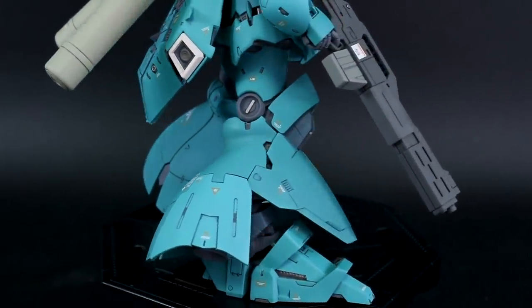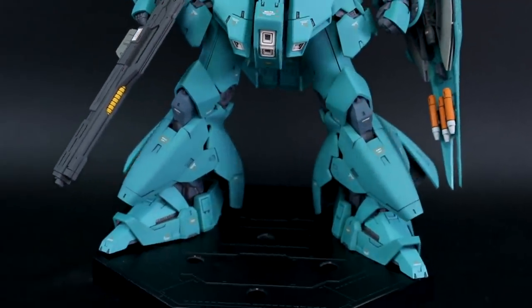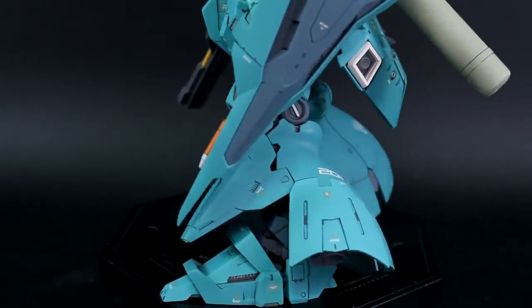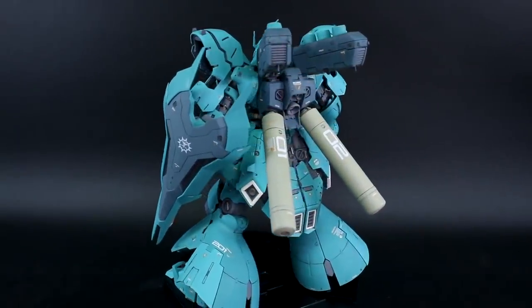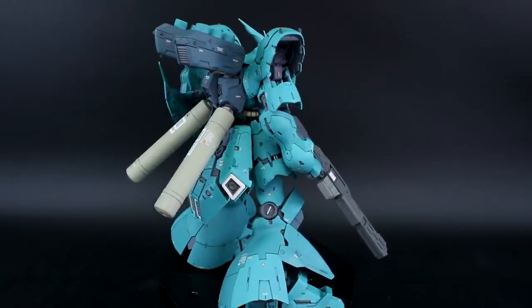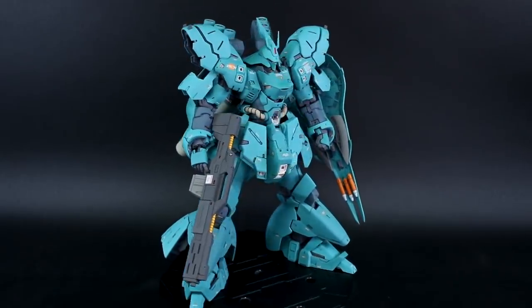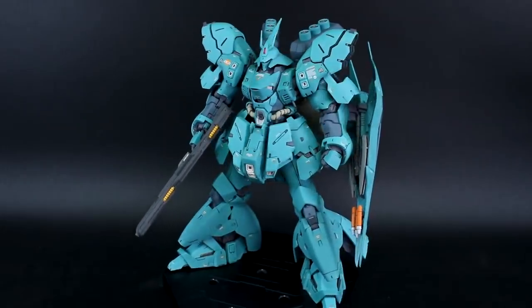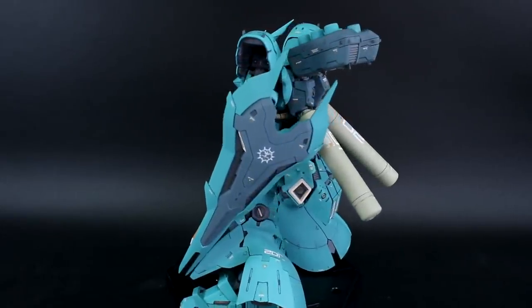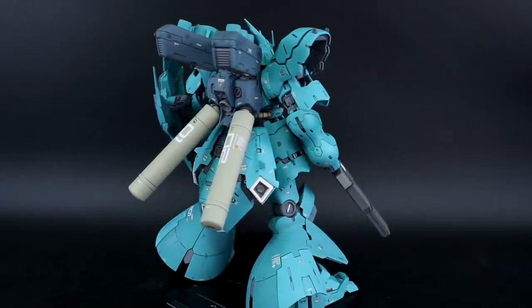With that said, if you want a bigger centerpiece for your collection that's going to be really eye-catching, the Master Grade Ver.Ka definitely has that presence for its sheer size and detail. I'm going to have to get another RG Sazabi to work on in the near future because I got the resin dress-up kit for the RG Sazabi from Simp, so I need to work on that as well. I'm definitely looking forward to working on this kit again with that dress-up set. Let me know what you think in the comments, and check out the work-in-progress video if you haven't seen that.